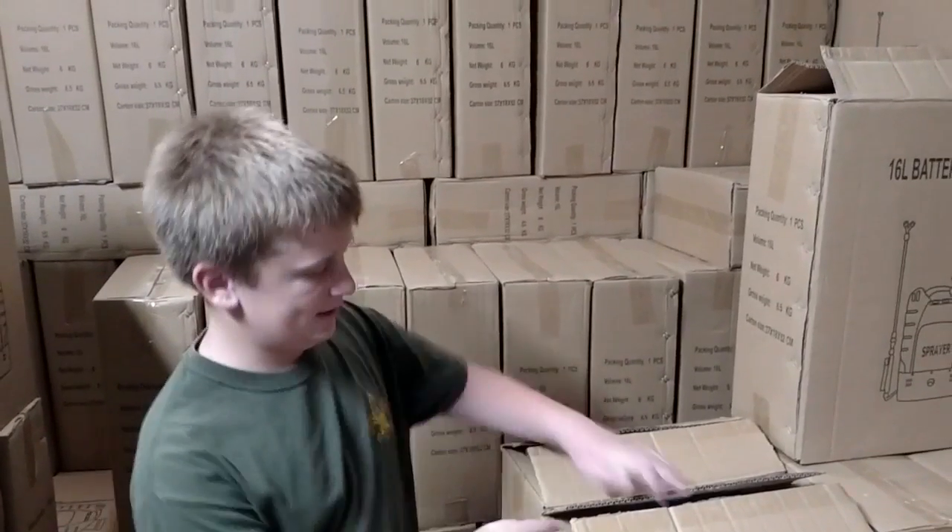Hello, I'm Steven, and I will be showing you how to assemble an M4 battery sprayer. So, let's take a look inside the box.